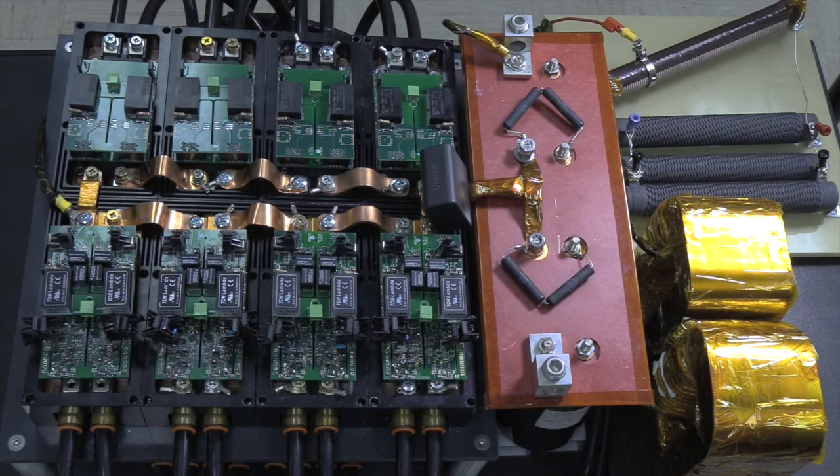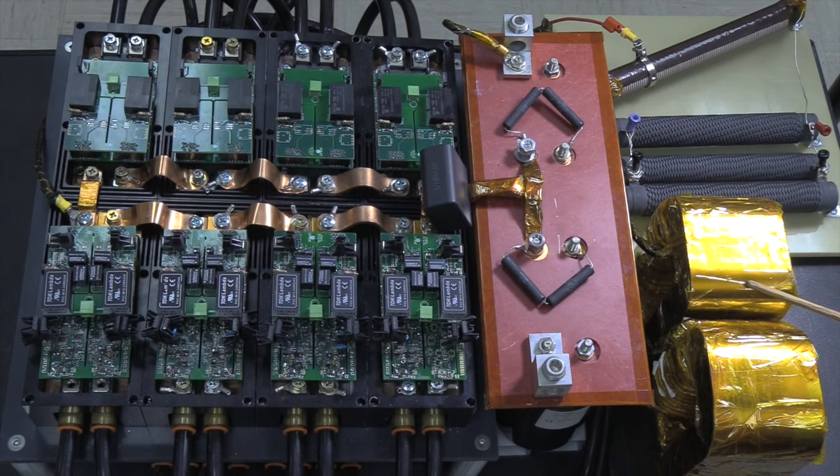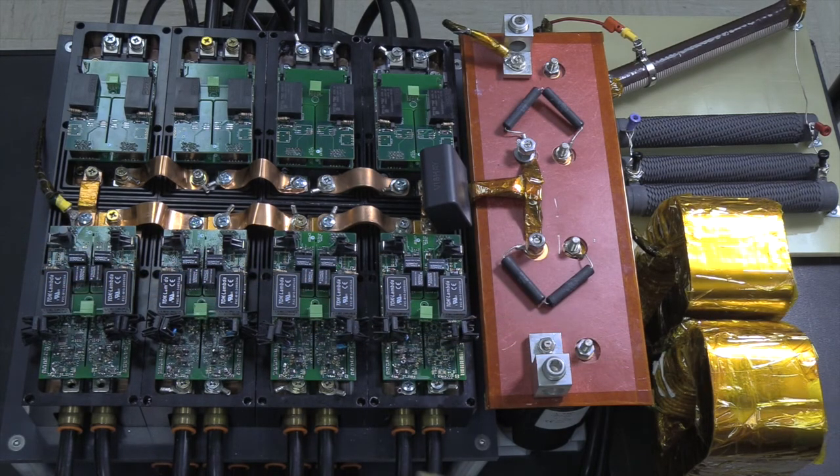Shown here is the test bed with a half-bridge configuration under a clamped inductive load. Here is the midpoint of the half-bridge, here is the 1 mH clamped inductive load, and here is the series connected load resistor. At the top, these are 8 series connected silicon carbide MOSFETs that are clamped off to create 8 stacked diodes. For the device under test, here are the bottom 8 devices connected in series with active gate drive control.